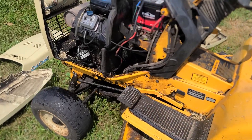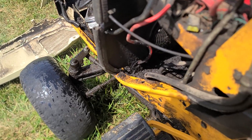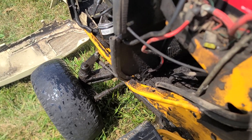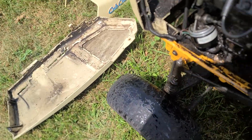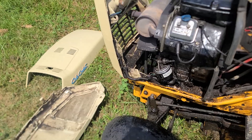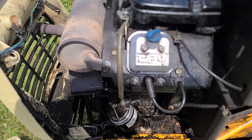This Cub 1641 with its 16-horse Vanguard has got some serious blow-by issues — and not only serious blow-by issues, you can see right here.